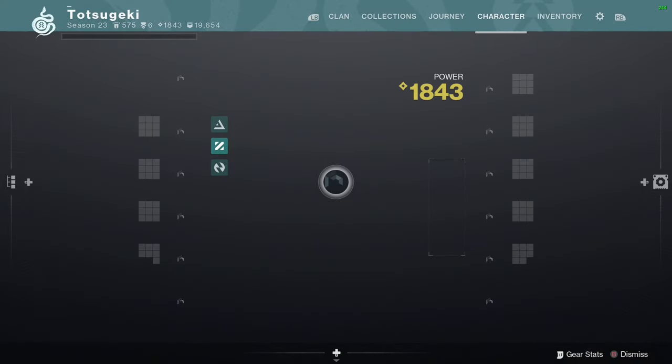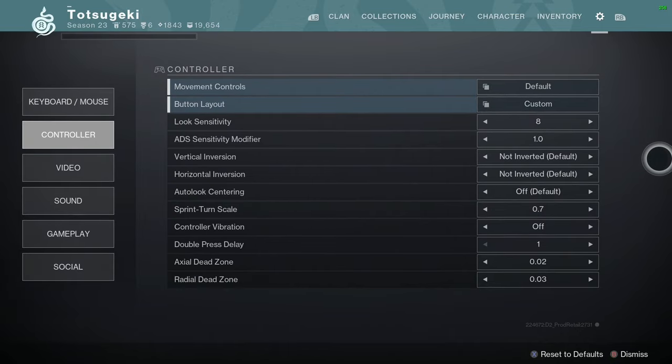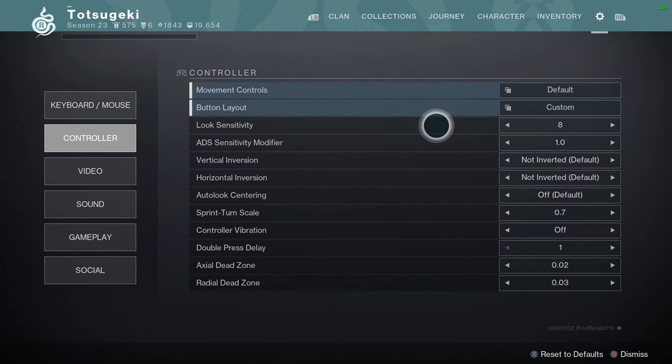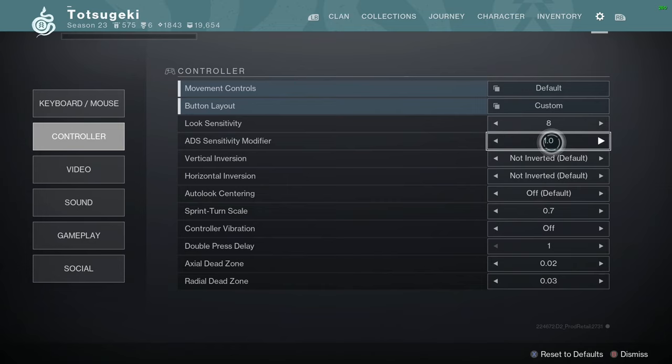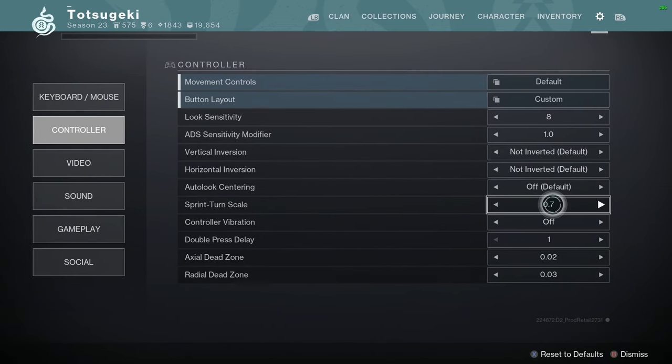Hey friends, in today's video I'm going over my controller binds. This has been one of my most frequent comments, so let's just start from the top. 8 look sensitivity, 1.0 ADS modifier, and 0.7 — not 0.8 — sprint turn scale. This just feels a lot smoother.